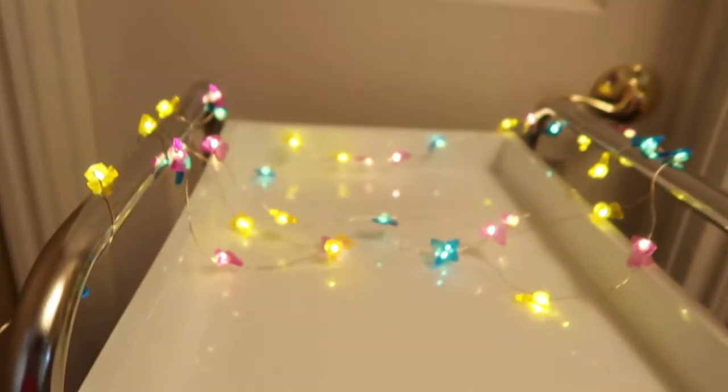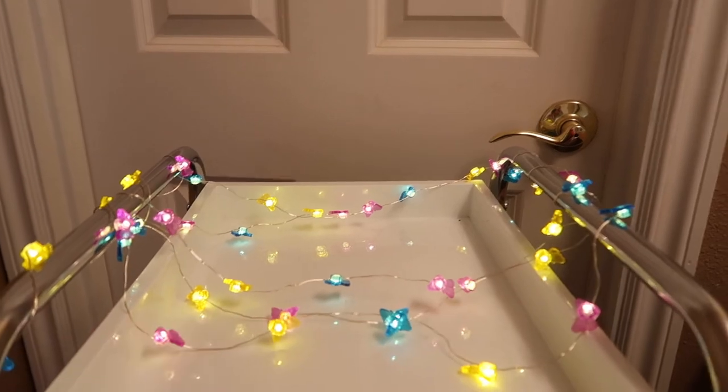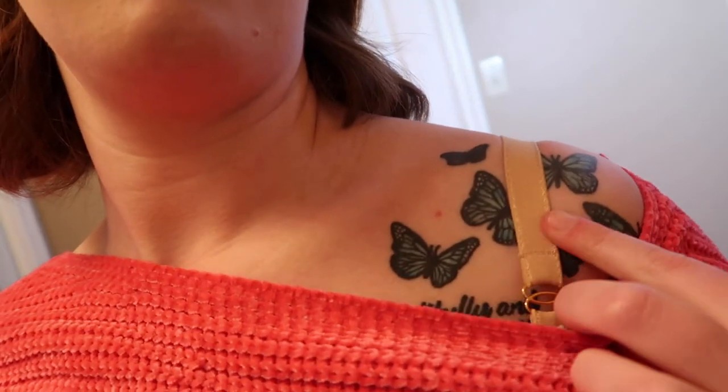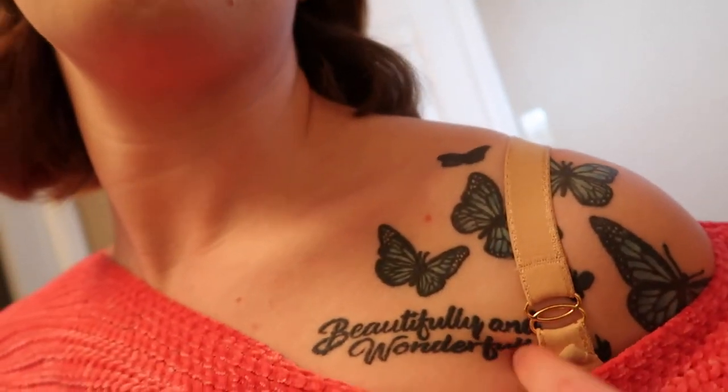I've always wanted a colorful set, and just recently we were in a place where we could afford to do that. I passed along the set my parents got me to be used somewhere else in the house, and now we have this. This is where I keep my makeup. I've decorated with butterfly lights — I love butterflies, they're my absolute favorite. I actually have a tattoo on my shoulder that has butterflies and says 'Beautifully and Wonderfully Made.'